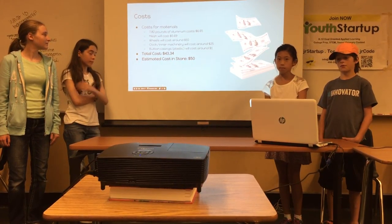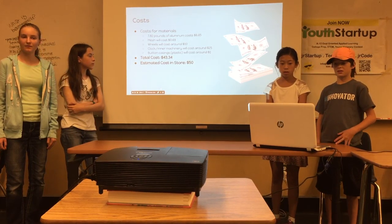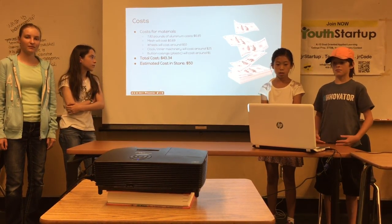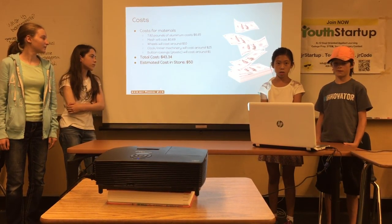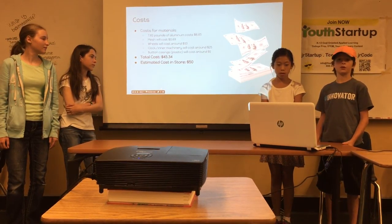For our cost estimate, after doing some math, we estimated that the total cost would be $43.34. The estimated cost in store would be about $50.